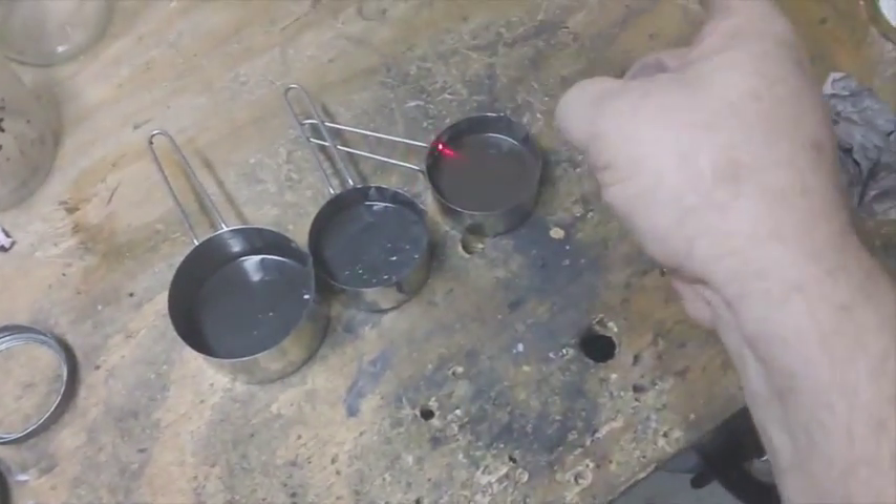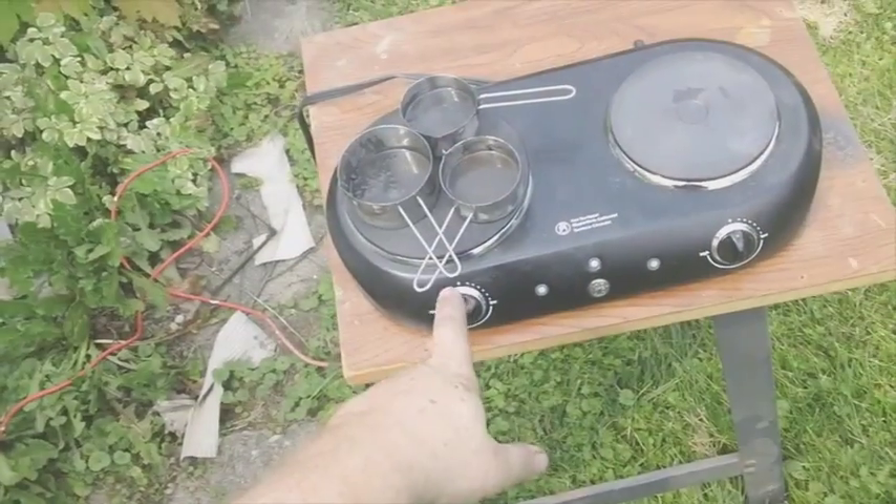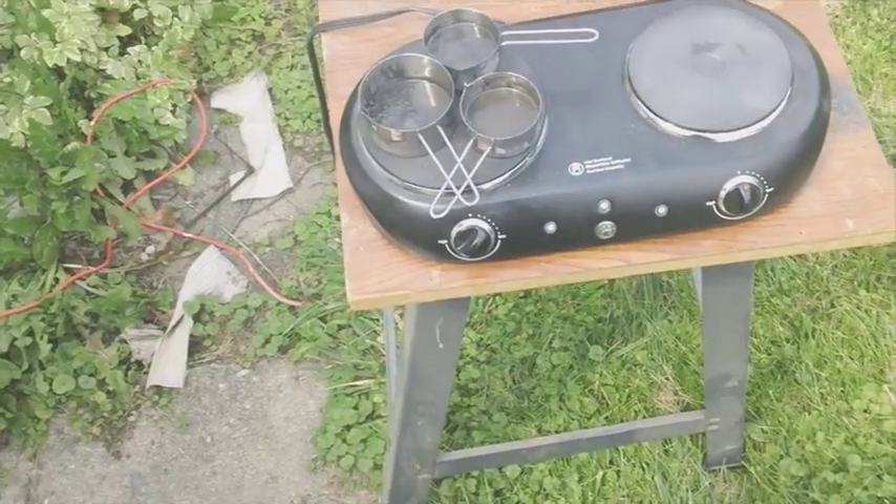I'm going to put this on for four hours at 500 degrees. So this is going to have to cook for about four hours.